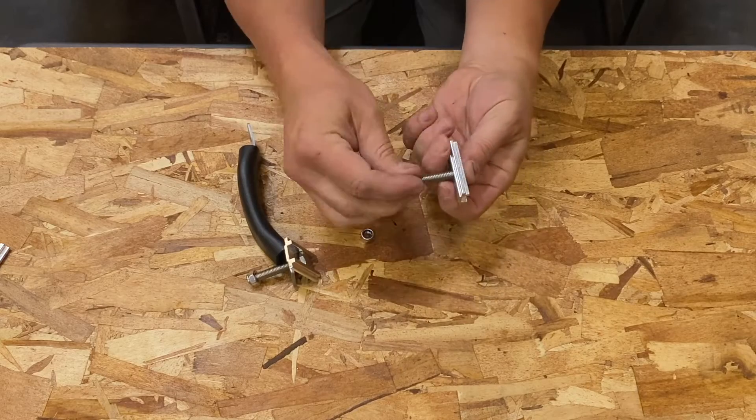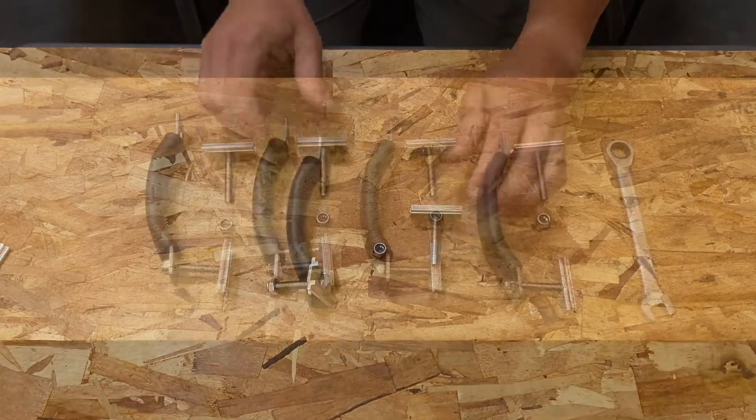As every build is unique, some of this will vary depending on your vehicle. If you need more specific questions, call us at any of our locations and our technicians will be more than happy to assist you. This video will show a standard crossbar setup.